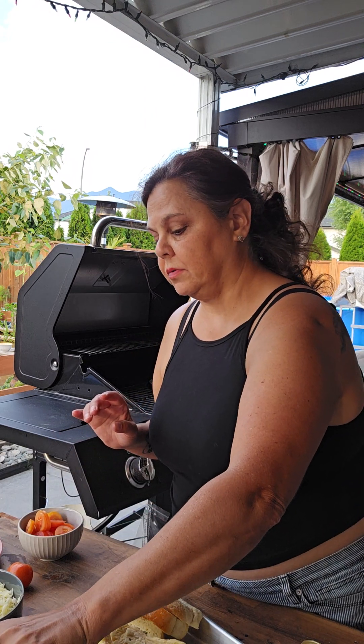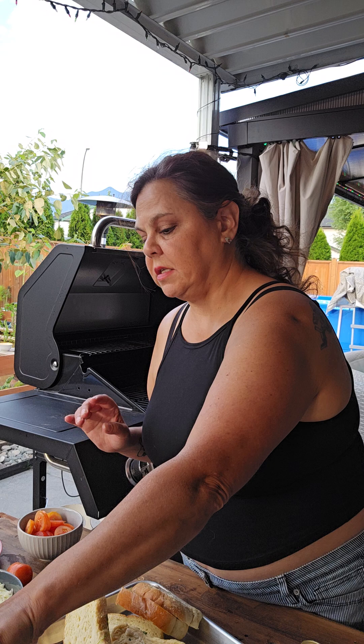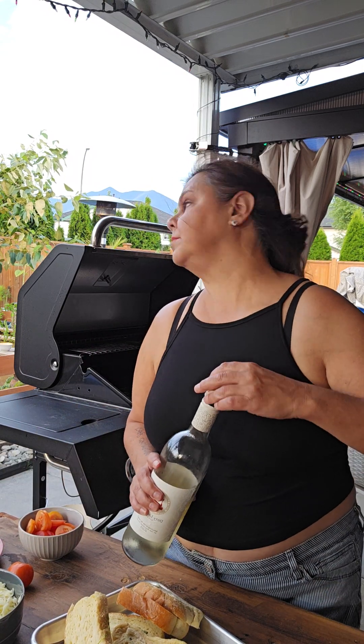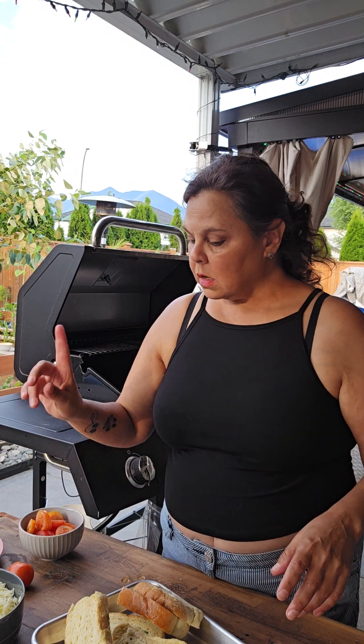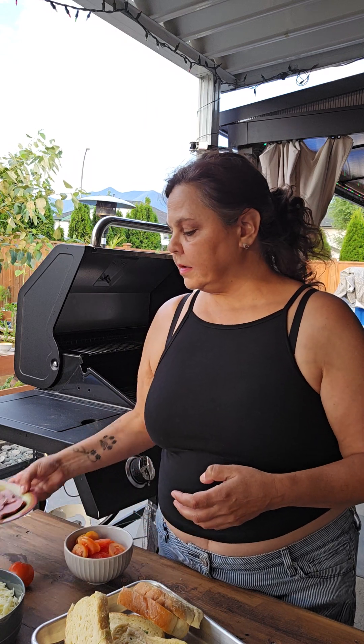You will need some garlic bread — ideally the Texas Toast garlic bread that comes frozen — mozzarella cheese, some tomatoes from the garden, which is right there, and some smoked meat. You can use whichever meat you like.